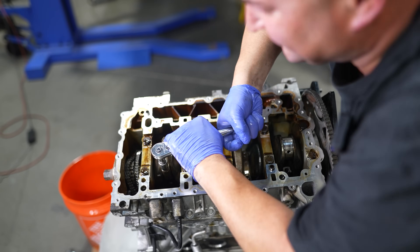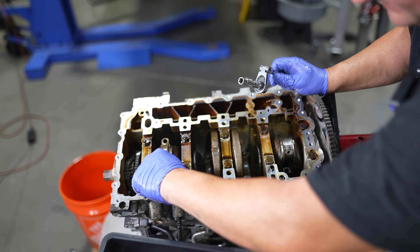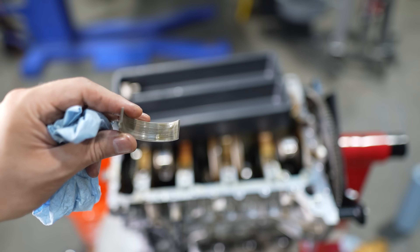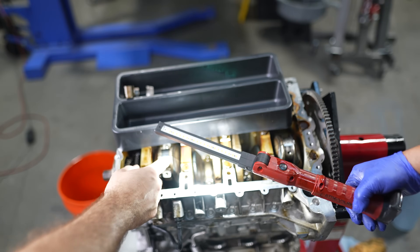We're going to pop this bearing out and see how it looks. It doesn't look like 98,000 miles — it looks a little rough. But yeah, it looks rough; crankshaft looks okay. So the crankshaft looks okay.